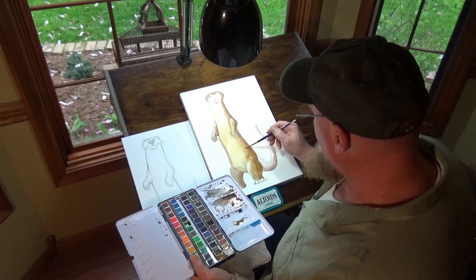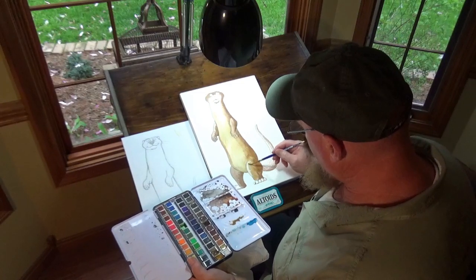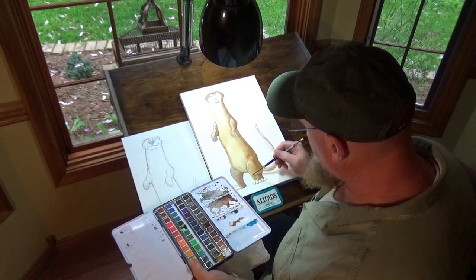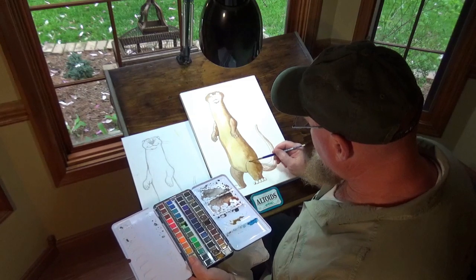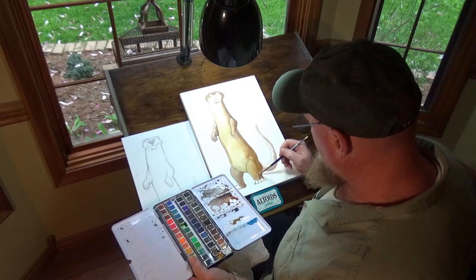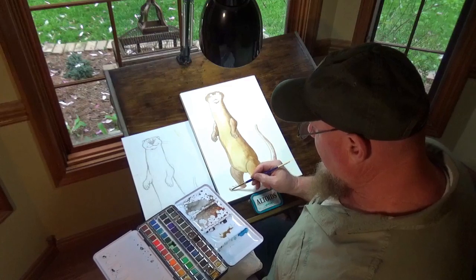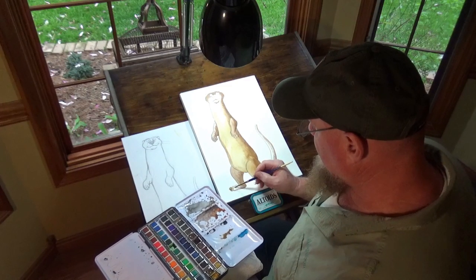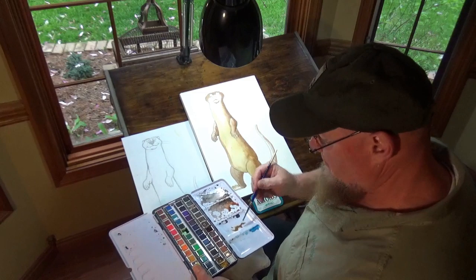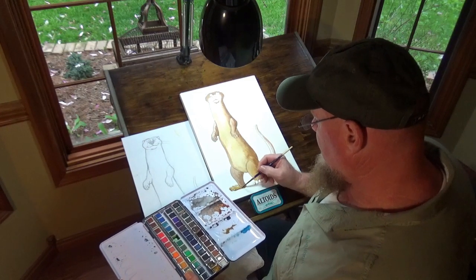I'm mixing some of that lighter brown with the brown we started with, and that's giving me a whole new color — I really like it. It gives sort of a cinnamon color to the otter. Otters have different phases and their colors can be different depending on where they are, just like we can all be different. Now I sound like Bob Ross, who we love. Happy feet — that's a Bob Ross kind of thing. For otters, I guess it'd be happy feet.